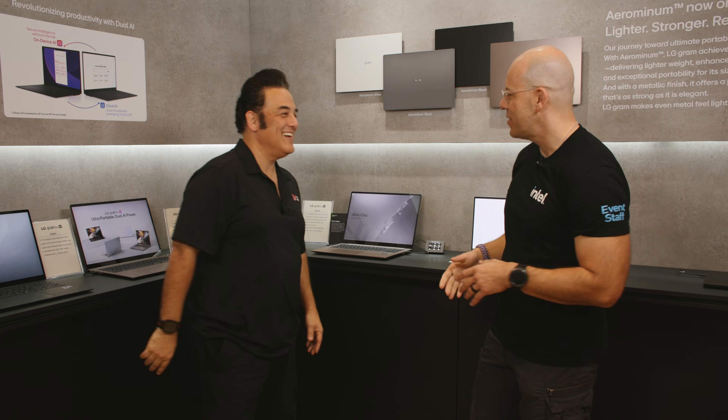Hi and welcome to Talking Tech. I'm your host Alejandro Ojos and we're here at CES 2026 at the LG booth. Today we have with us Martin. Hey Martin, how's it going? Good to see you. Good to see you too. Thanks for having us.